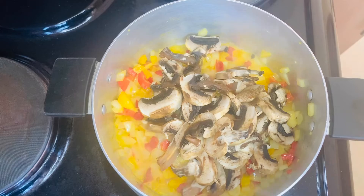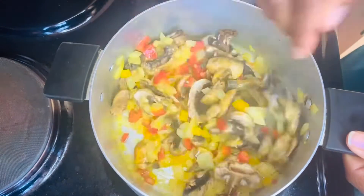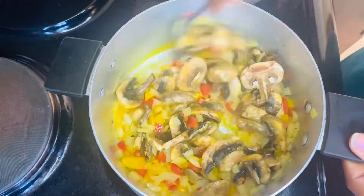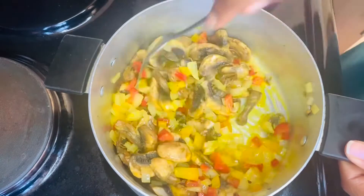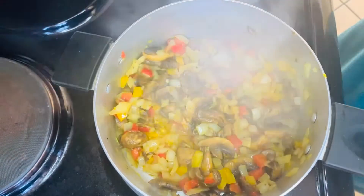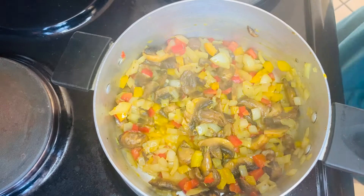Now I'm adding my mushrooms, which I have chopped already — this is about a cup of mushrooms. You want to sauté them for about six to seven minutes, and then we're going to continue spicing your onions and mushrooms.